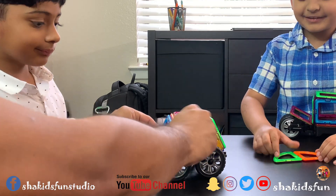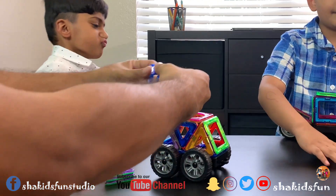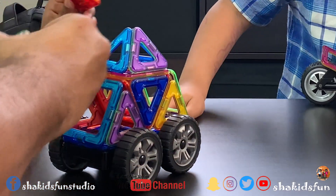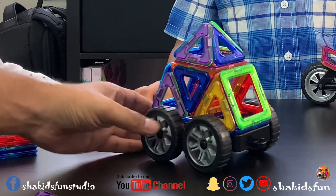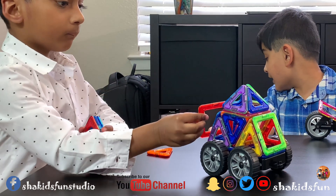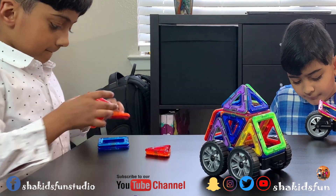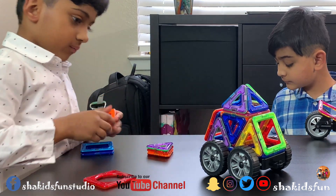Wow guys, look at this. This is awesome. Can I have one? Here we go. It looks like a castle camper van. Looks like a van with a castle in the house. Look at this guys. This one is cool. Our awesome vehicles. But we don't have any more blocks. Oh look at this guys. We don't have any more blocks. Shalzi, you made it awesome. We don't have any more blocks — yeah, that's it, that's what you got.